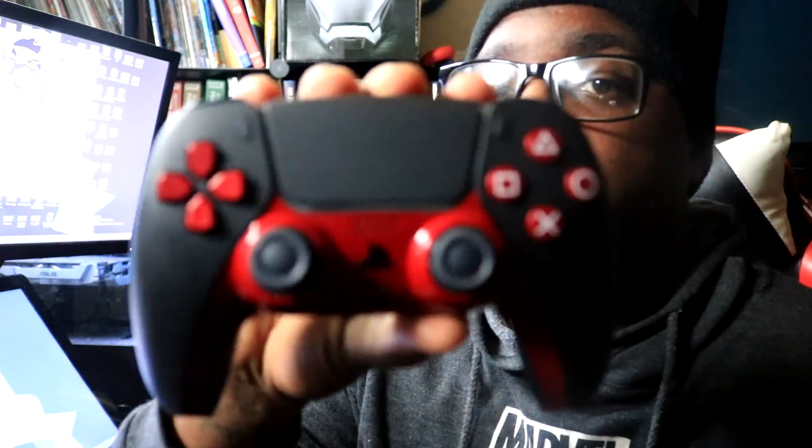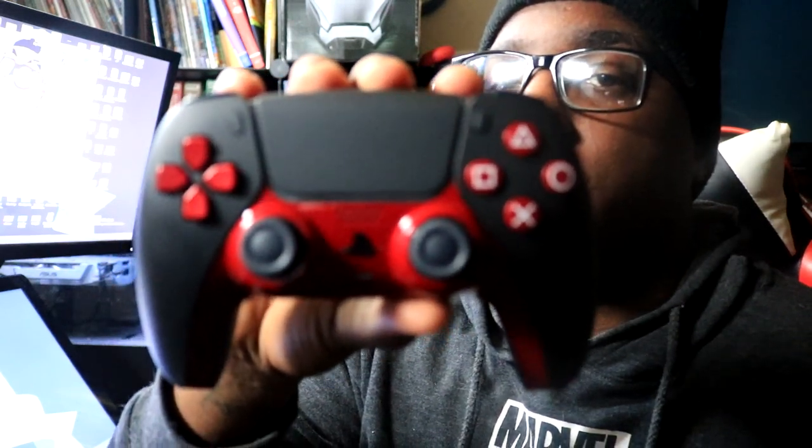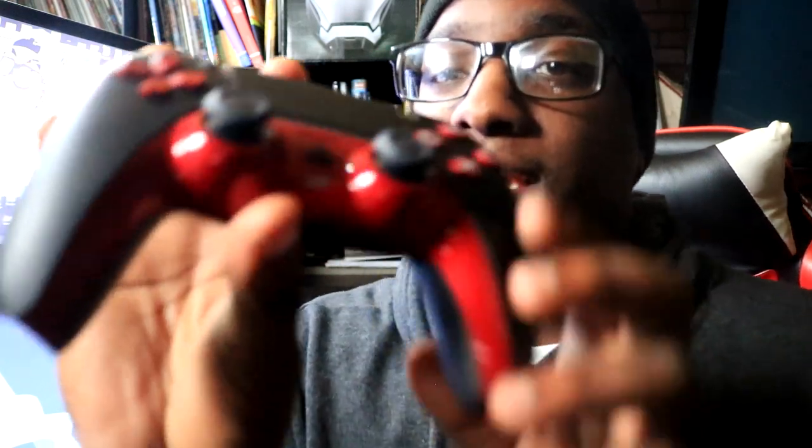I'm glad I went with the color way that I went with, because remember, I kept playing around and kept doing different things. This thing feels amazing — it's going crazy. This matte black feels good, and then it's got like a candy paint on the bottom. The shiny is going crazy.